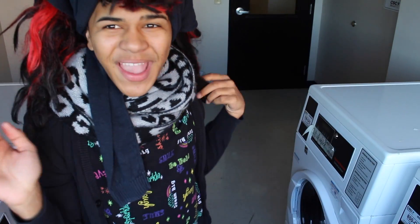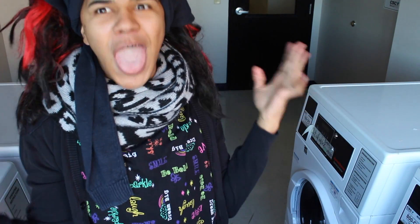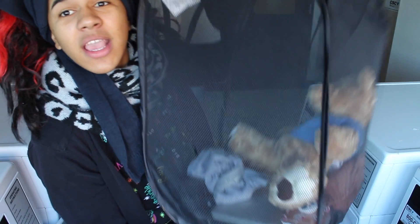Come follow me. Hello, guys! So now we are here! And first of all, we need the things that we're gonna clean.